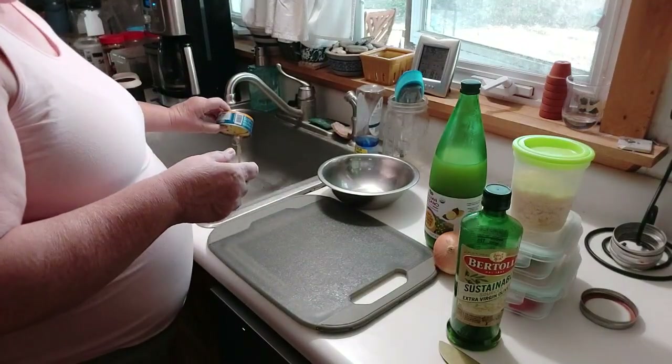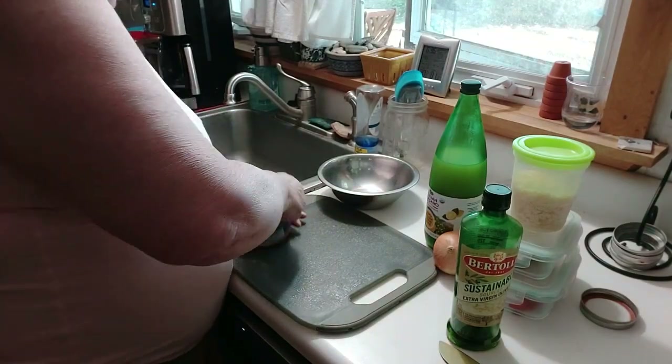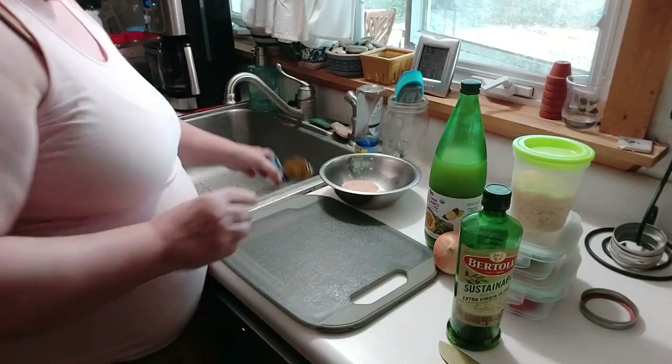Pop the lid, pour off the water. Dump it in there.